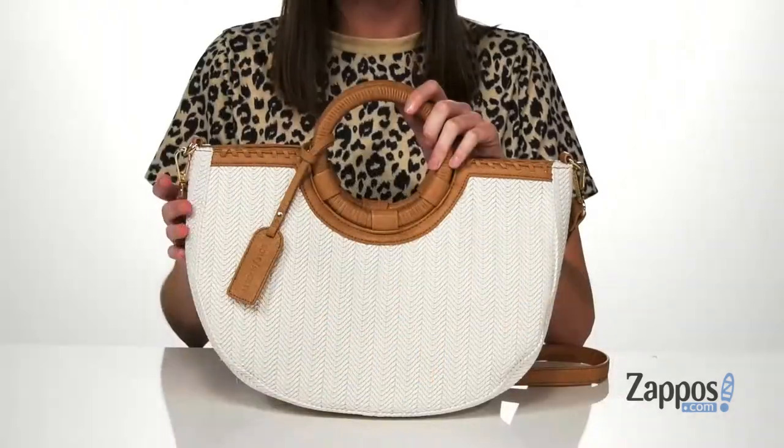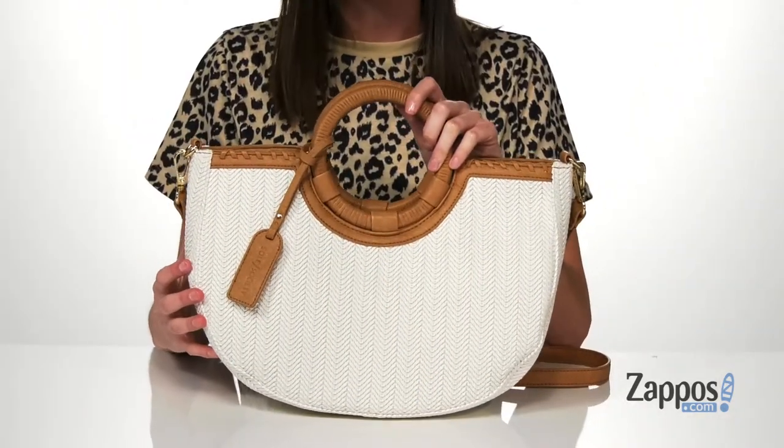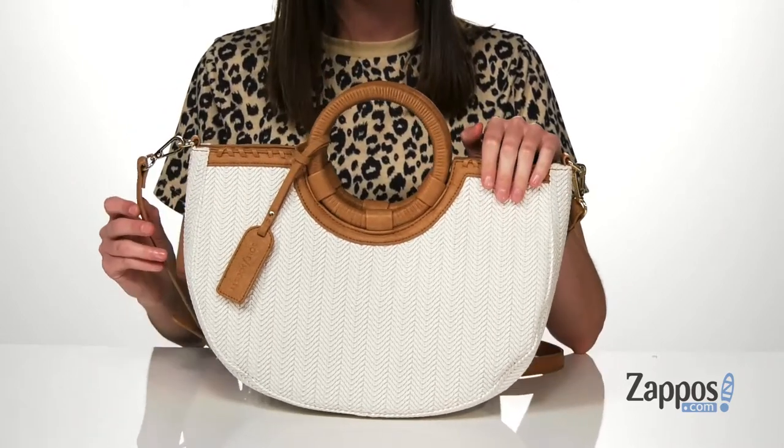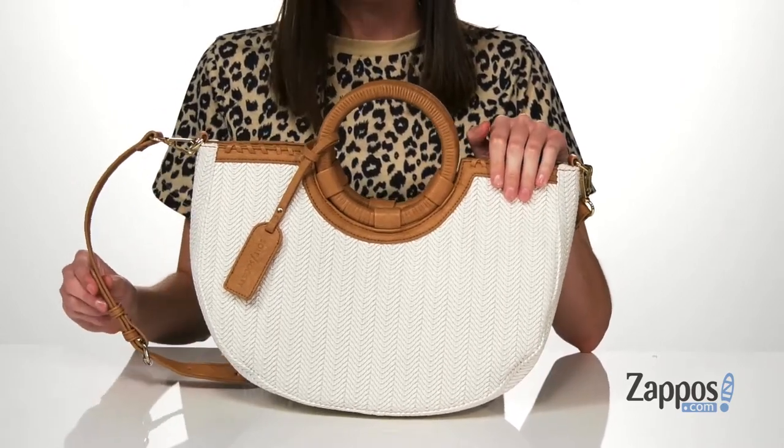Hey guys, I'm Zoe from Zappos, and I'm telling you more about this satchel from Soul Society. I think this bag would be gorgeous for the spring and summer. I love the o-ring carrying handles on the top, and you also get a detachable and adjustable crossbody strap.